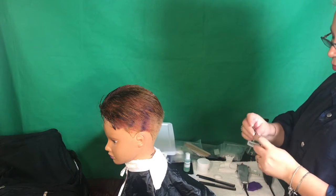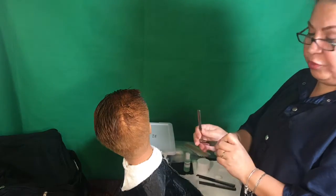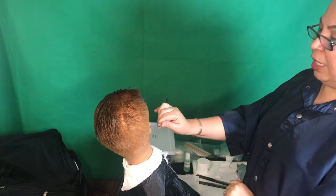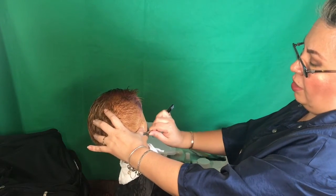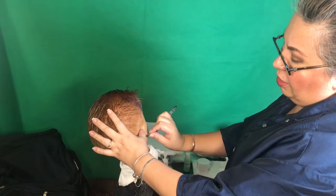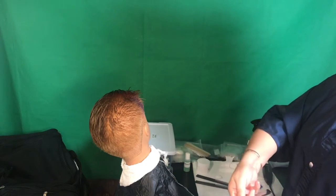Grab your razor and we're going to do free-hand movement. You're gonna shave this area of the neck using the free hand. Grab your razor, put your finger on top, and just go one stroke down. Always make sure that the tip of your blade is touching the skin — one stroke down, then take it out.